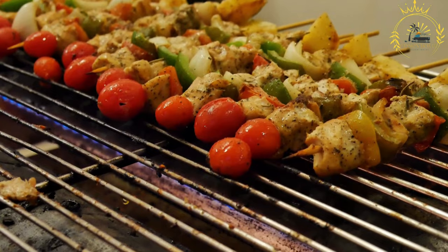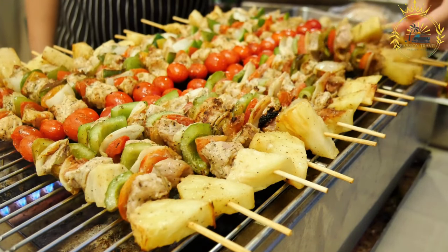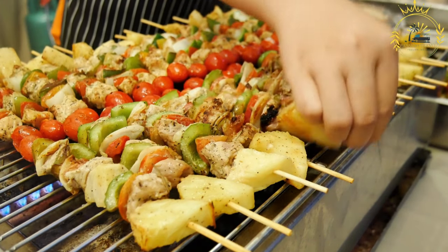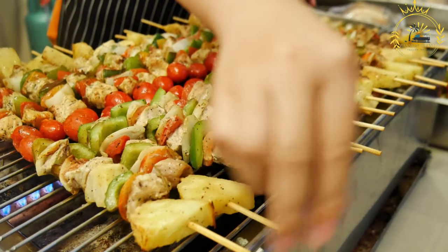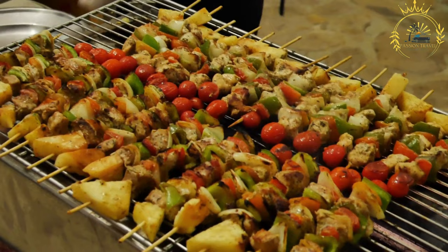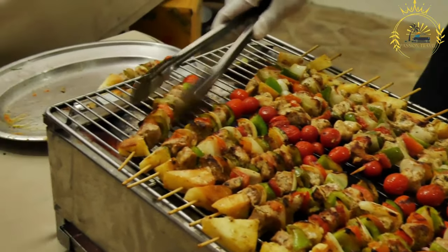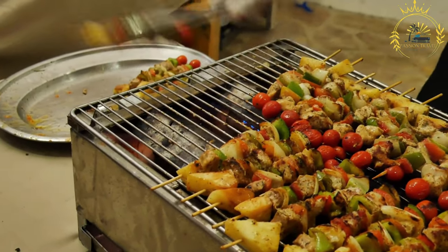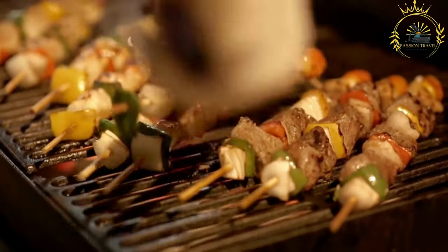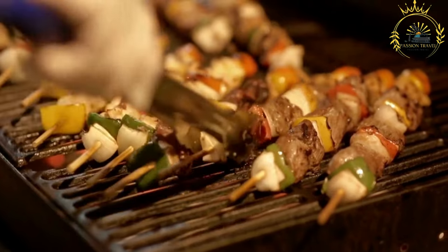Quarter cup olive oil, 2 tablespoons soy sauce, 2 cloves garlic (minced), 1 teaspoon paprika, 1 teaspoon dried oregano, salt and pepper to taste. For the brochettes: 1 pound (450g) boneless meat — chicken, beef, or pork — cut into 1-inch cubes. Bell peppers, onions, cherry tomatoes, or other desired vegetables cut into similar sized pieces. Wooden or metal skewers. If using wooden skewers, soak them in water for about 30 minutes before using.